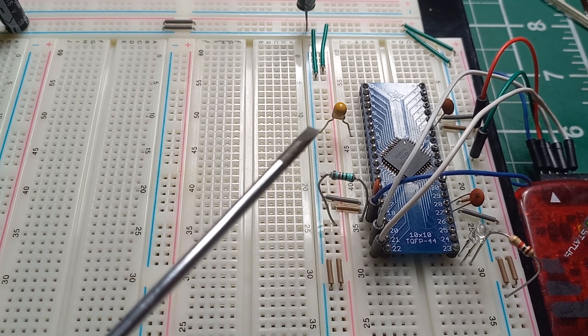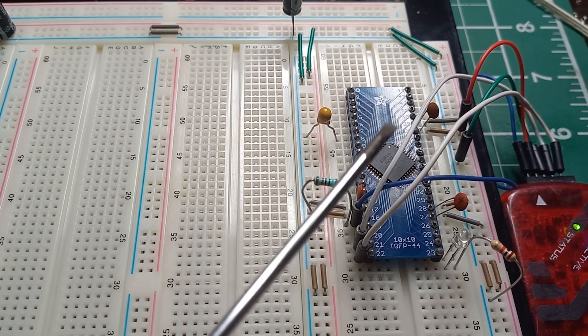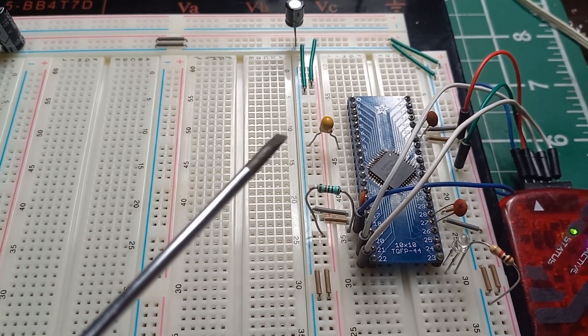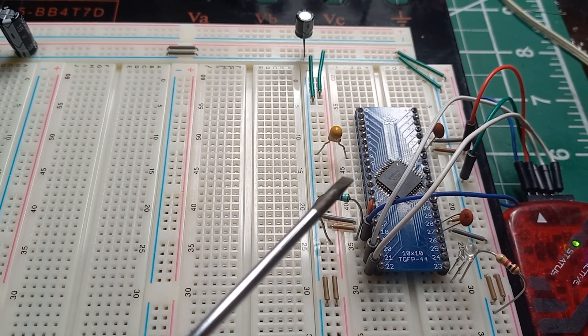This ensures you have enough capacitance on your power supply line. Sometimes if you have too much noise in the power supply line, the microcontroller won't function properly — so that's very important. Now let's go across to the IDE and set up our first program.